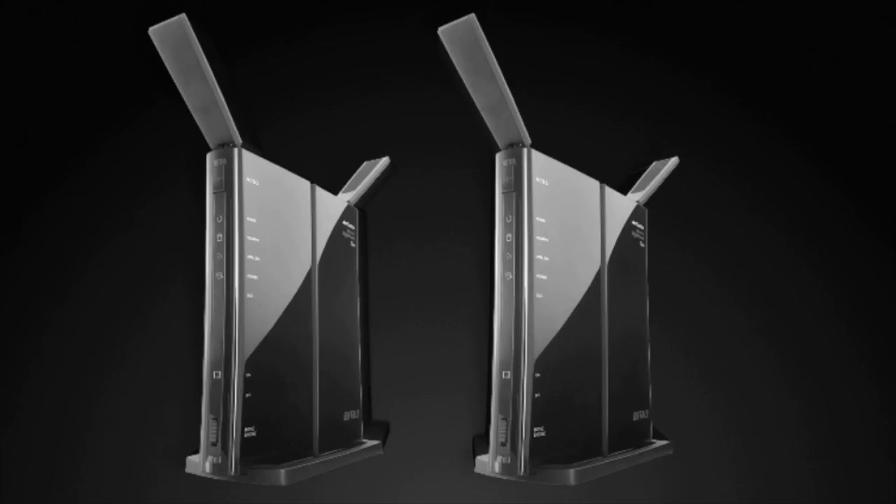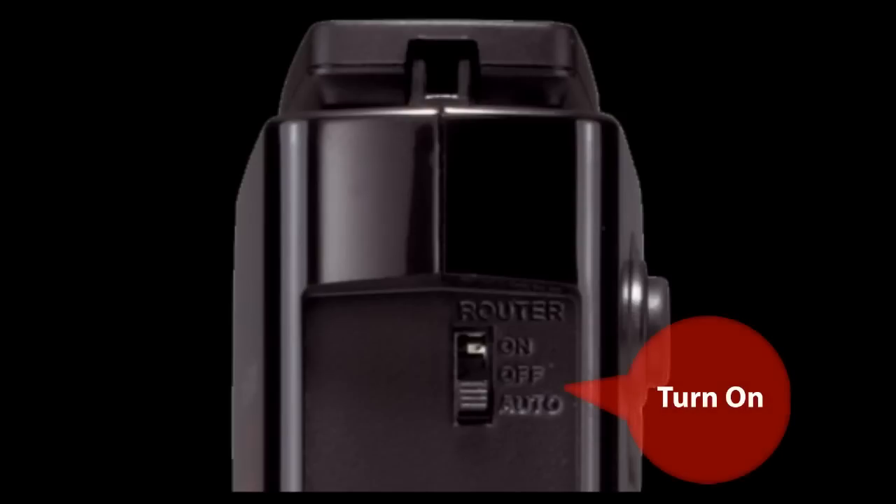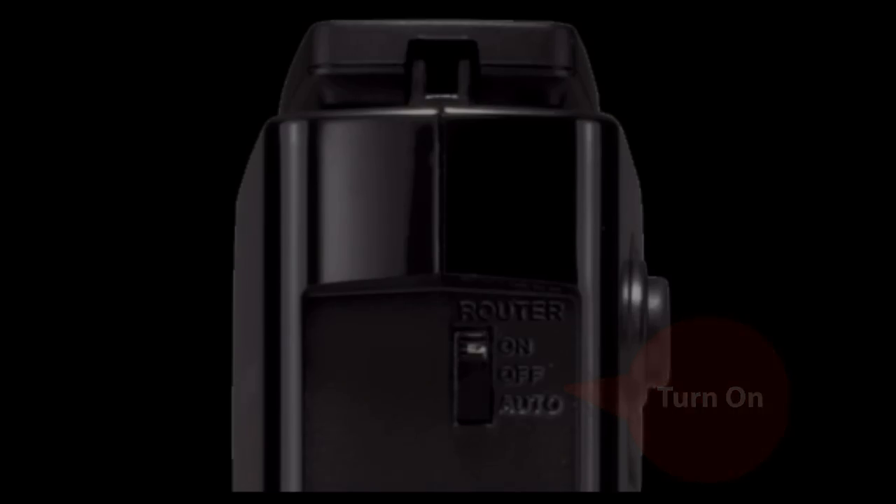The best way to start is to begin with two brand new devices or two AirStation routers that have been reset to factory defaults. I also recommend switching both of the router mode switches on the back of the products to the on position. Although not a requirement, it does make it easier, so please switch both of them to the on position. Start both of them up by plugging them into power.